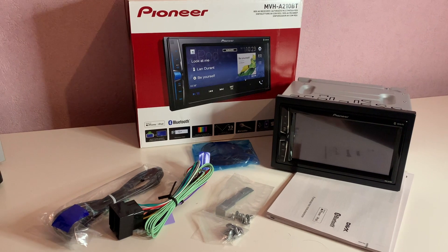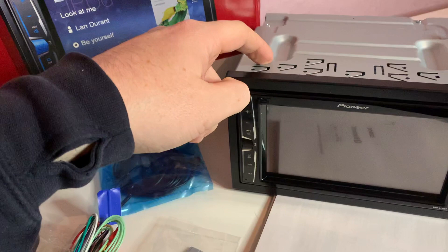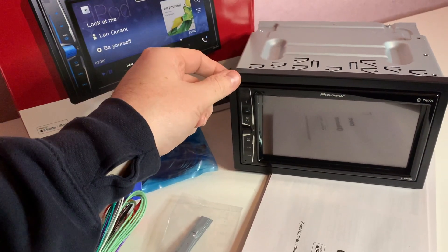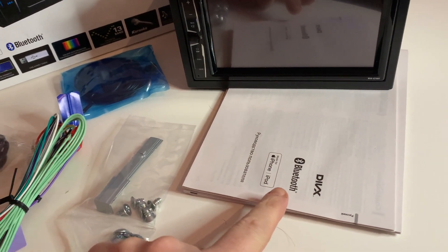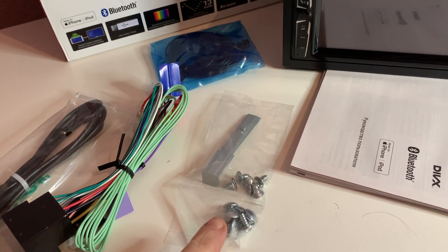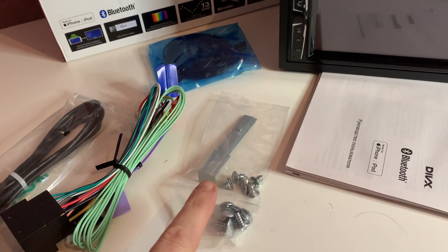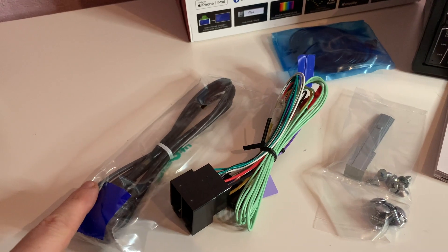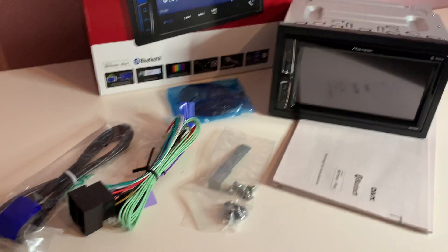Here you'll see we've unpacked the unit from the box. You receive the unit itself, which comes with the cage and trim — standard double DIN. You've got your instructions and warranty card, some screws for bolting it onto OEM frames, the keys for removing it from the standard double DIN cage, the wiring loom, the extension USB cable, and the external microphone.